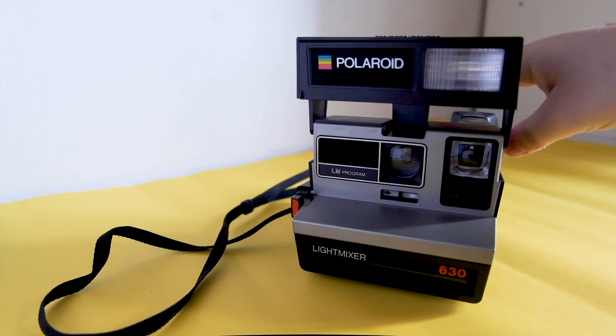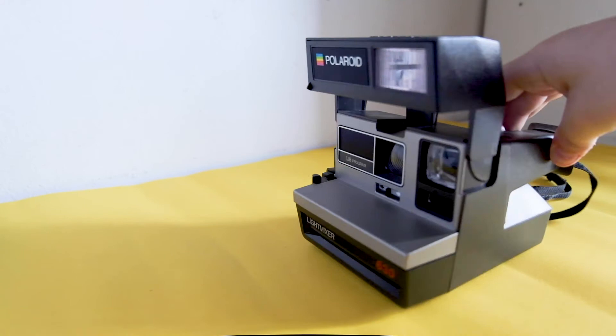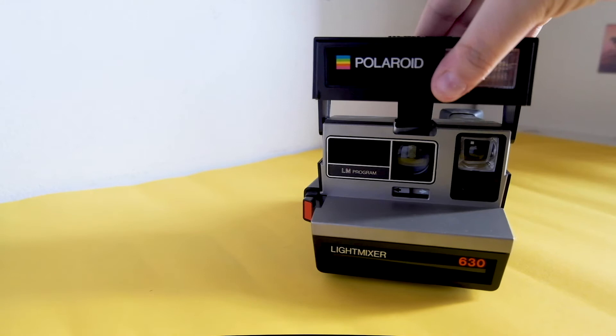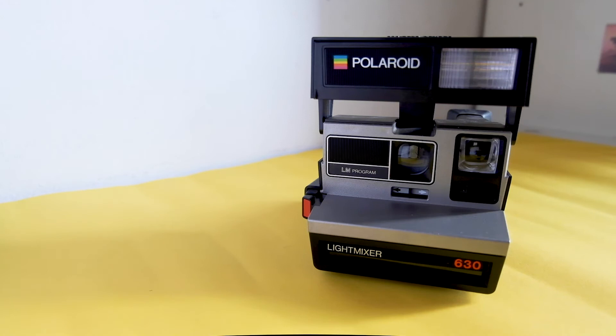One thing to keep in mind with Polaroids — both the latest models and these old ones — is that when you look through the viewfinder, you're not really seeing what the picture will be. You always need to shift a bit to the left after composing.